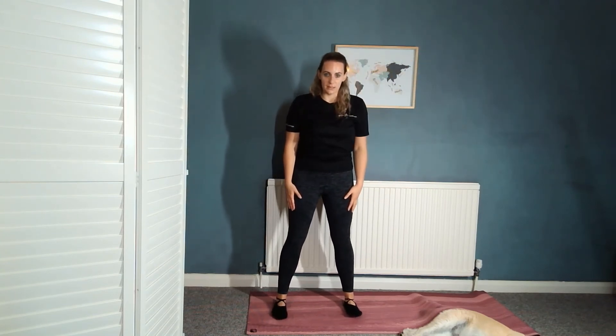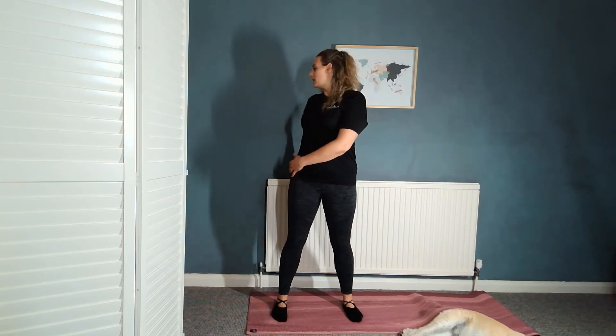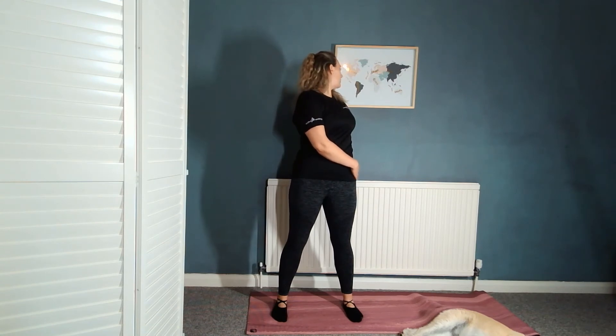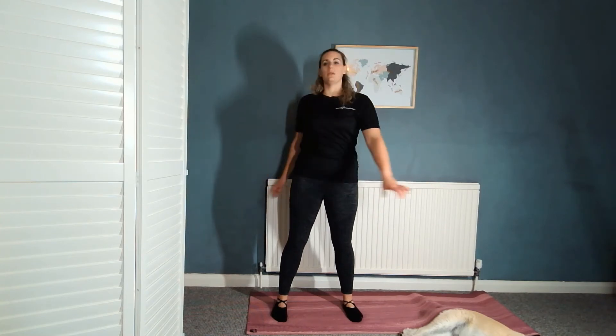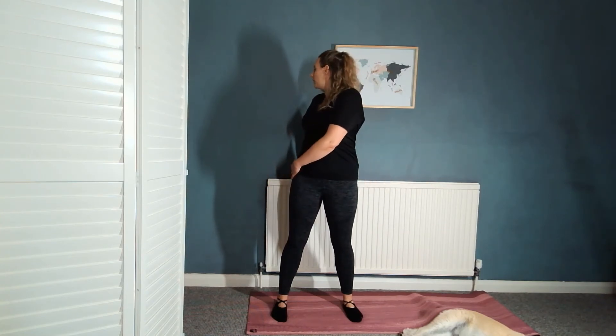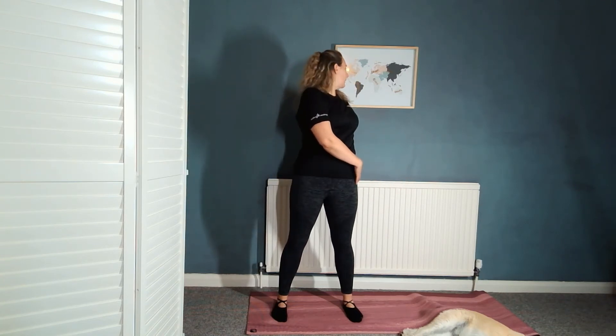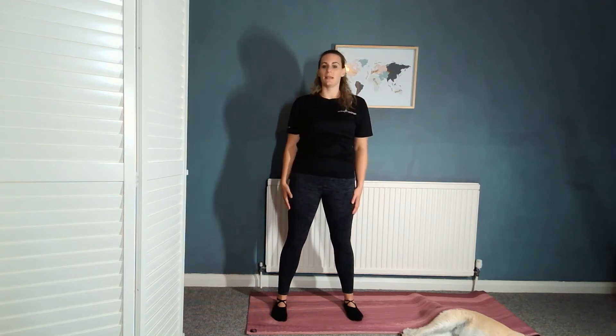We're now going to widen our stance so feet are about shoulder width apart. Feeling nice and tall through the spine, we're just going to do some spinal twists. Inhale, then exhale, rotating round, looking over your shoulder — but try and keep your hips facing forward. Continue rotating each side, looking over that shoulder as far as you can while keeping your hips forward. Feel tall as you inhale. Exhale, rotate back to centre.